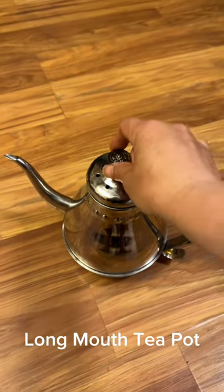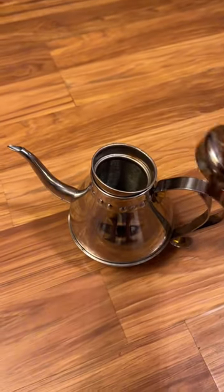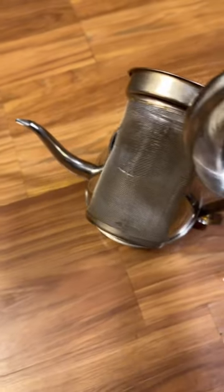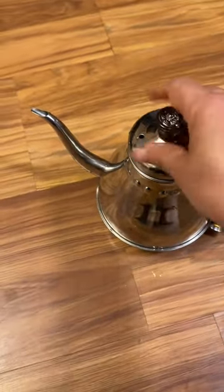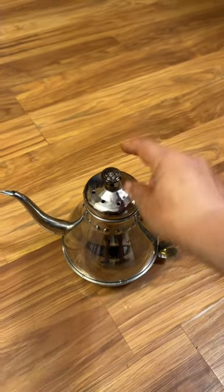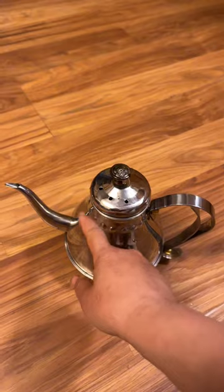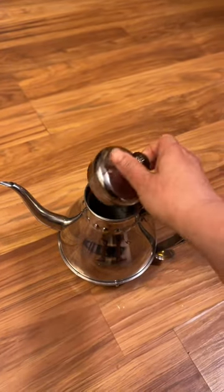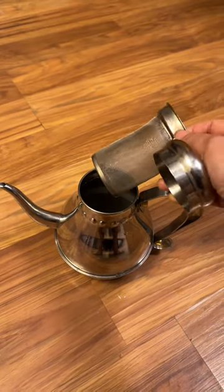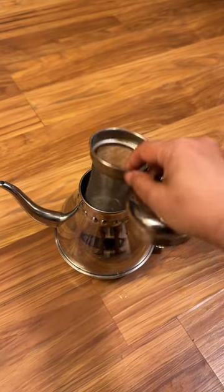New teapot is great. How is the strainer? This is my favorite teapot. It has a really long mouth and it's small. And it has a beautiful shape. It comes with a very deep strainer, so you can make tea inside here.